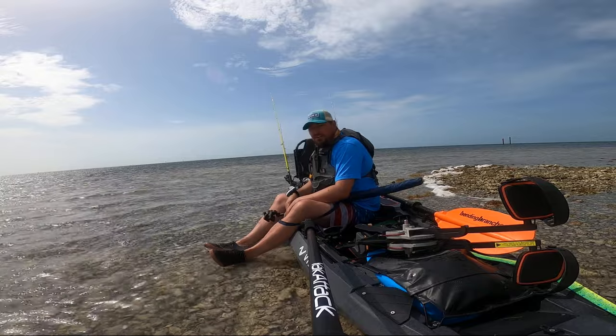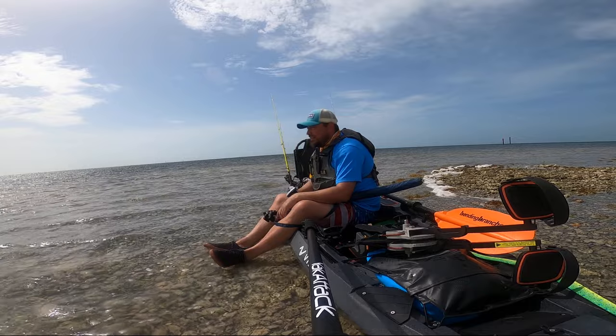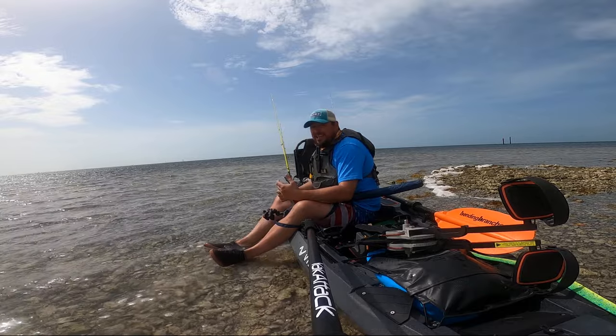I'm going to stop, get some lunch and get rehydrated, and then I'm going to start fishing around the island — fishing the flats for bonefish, flounder, trout, anything really.